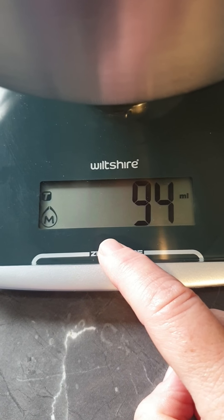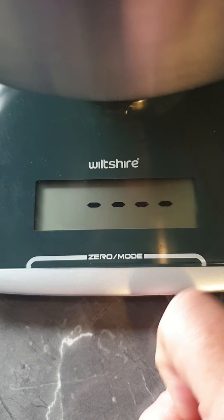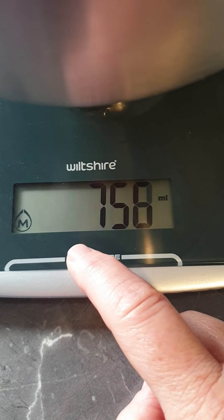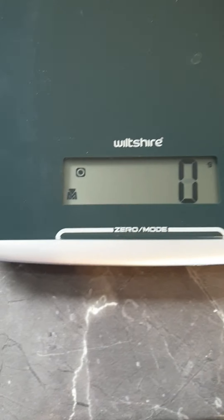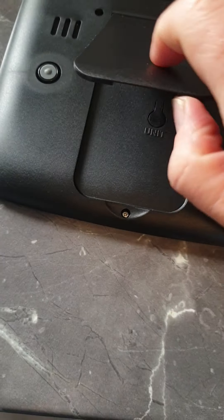To change it back, hold it — I think it's for about eight seconds, sometimes longer. It'll just reset, and then it changes back to grams.